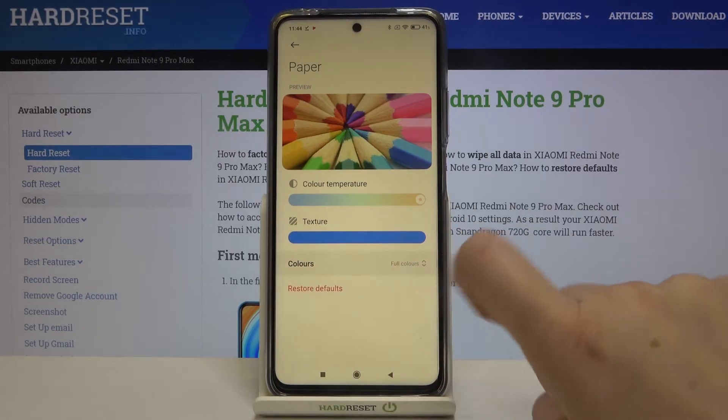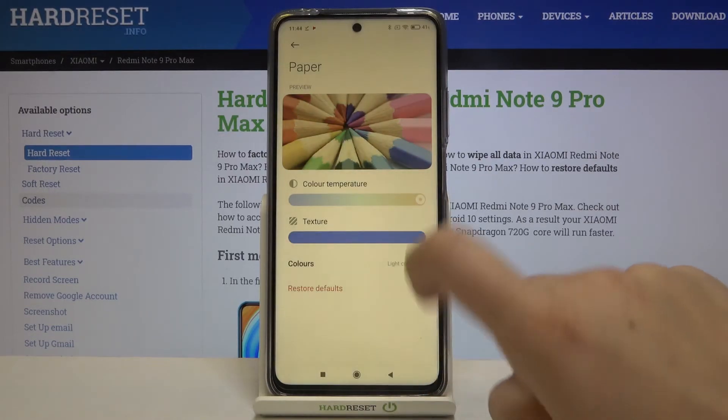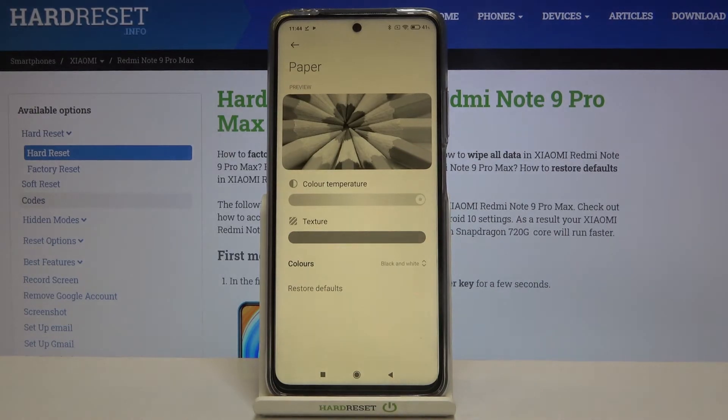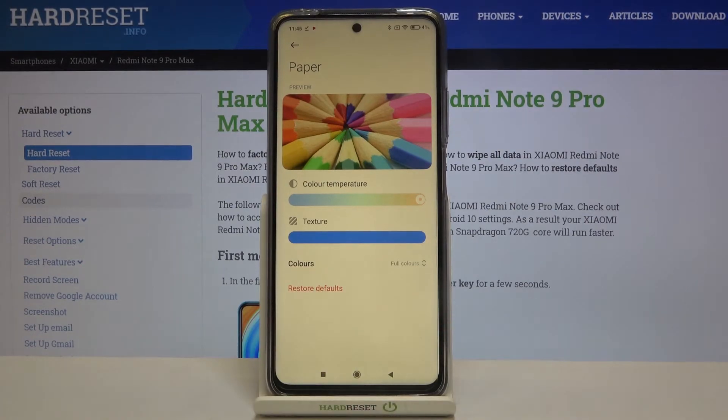There's also a colors option. We can choose full colors or light colors — with light colors they will be a little bit dull. We can also choose black and white, which makes the entire screen display in black and white and all shades of them. If you want to revert, just tap on Restore Defaults.